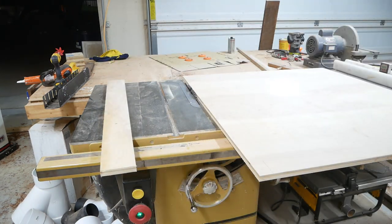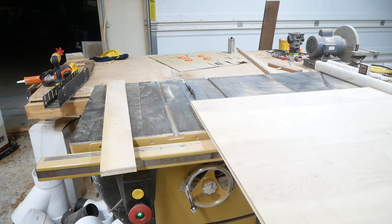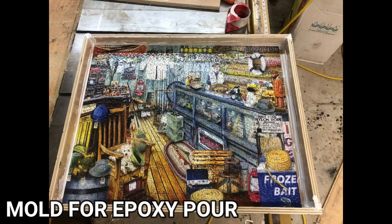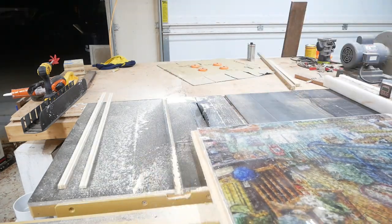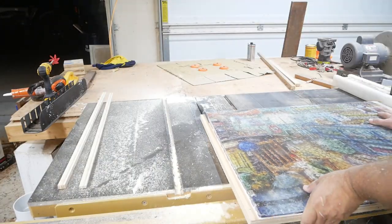I didn't get any video of me actually making the mold, but you'll see a picture here shortly. And here it is. After the mold dried, I cut the outside edges off to the edge of the puzzle to even it up.